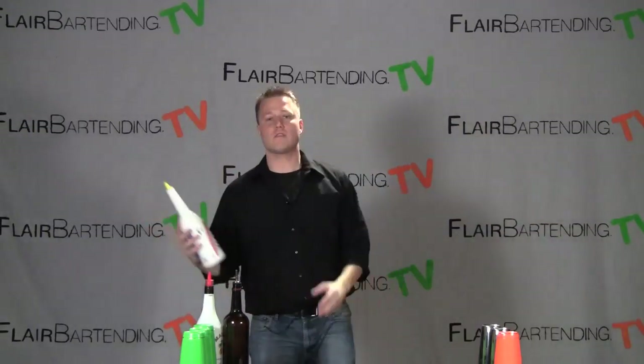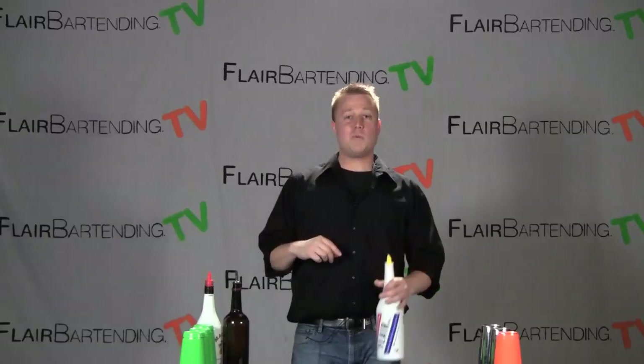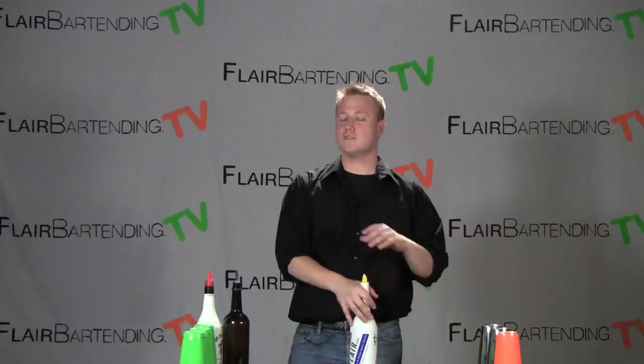We can come all the way out like so. Watch that throw, make sure someone else is around. Be safe, good luck with this one, and as always — practice, practice.